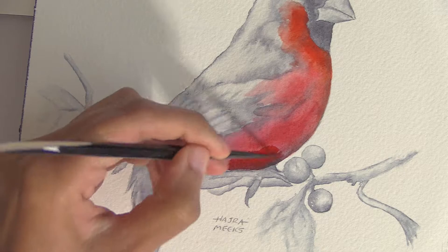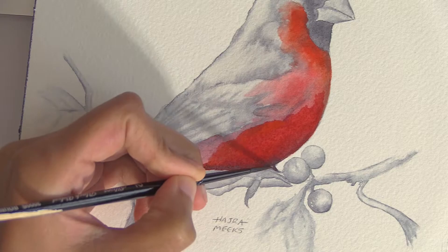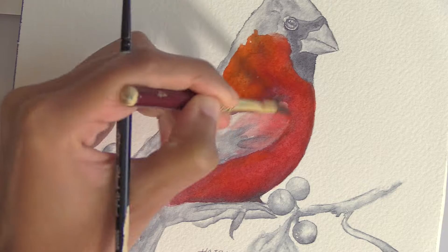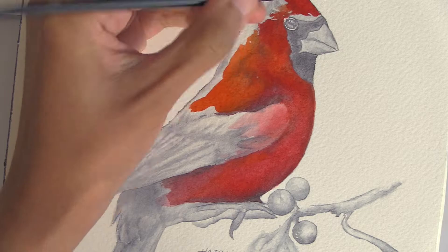If you only own gouache, you can thin it down for some pieces to imitate transparent watercolor. But if you own both watercolor and gouache like I do, you're better off using watercolor transparently and using gouache opaquely, because they both look best in those respective forms. I put in my color wet on dry. Gouache sits on the surface more while transparent watercolor stains and sinks in more — so gouache doesn't like thin glazes, while watercolor loves them.